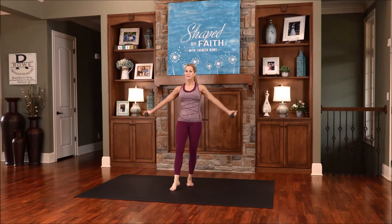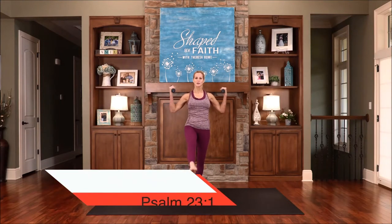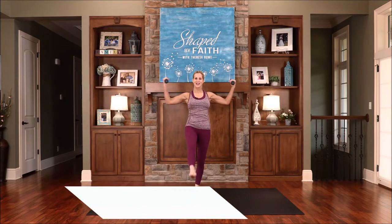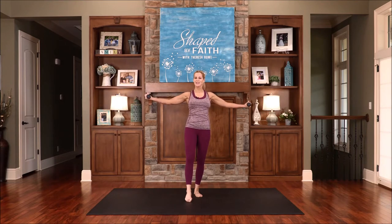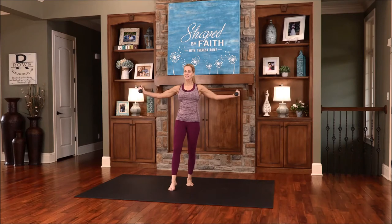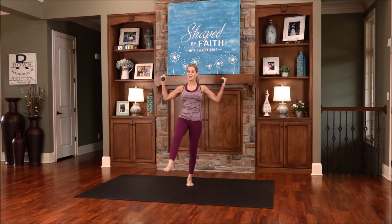Bring the opposite leg out front. This time the arms go up, or you can lower them down. Bring them in and out. Lift that leg. The Lord is my shepherd, and I have everything that I need. When the Lord is the shepherd of our life, we should be content, filled with joy and peace. It doesn't mean we won't have trials or challenges, but we will have that peace that only comes from Him. Feeling this in our biceps and in that leg — feel that challenge through the core.